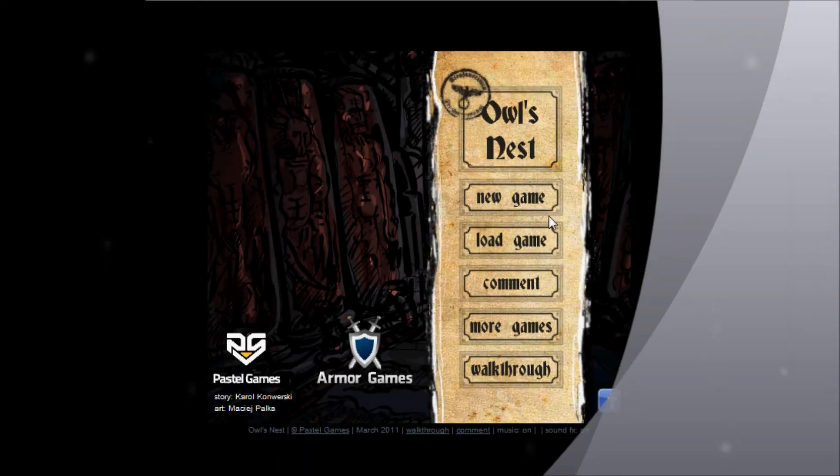All right, hello YouTube, it's me — I'm mostly known on YouTube as that guy. So today I'm going to show you a walkthrough of how to play Owl's Nest. At first it took me a while to figure it out. It's a point and click game, but it's very simple though. All right, let's get started. New game.